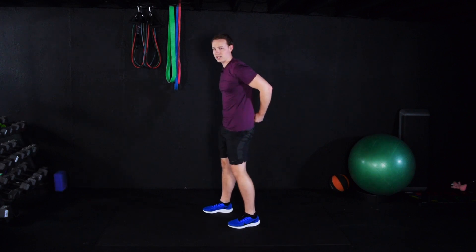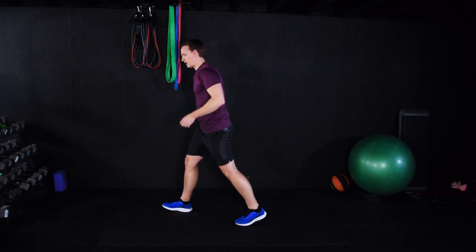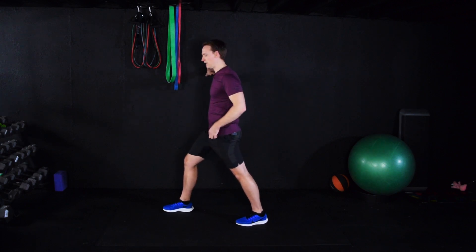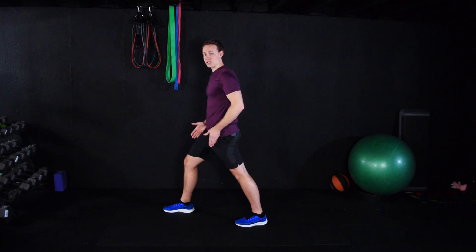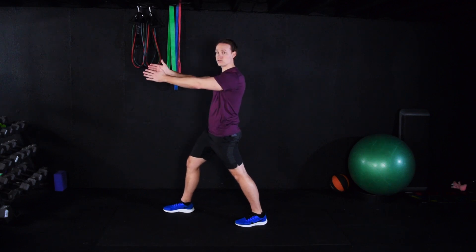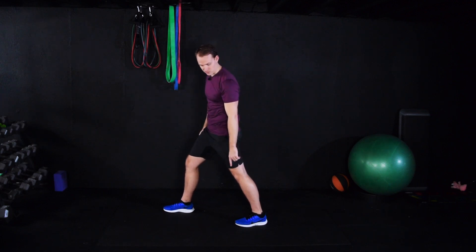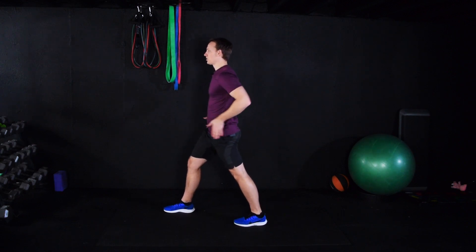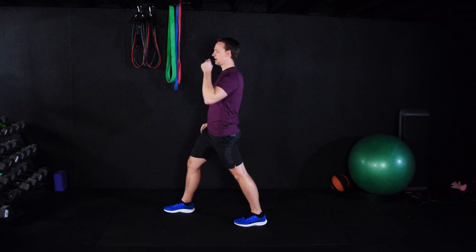We're going to do a lunge stretch next. So from here, one leg's forward, one leg's back. If you need to be near a wall or something to hold on to, that's fine. With this stretch, you want to point all ten toes forward. Most people, especially your back foot, is going to want to point out to the side — straighten that foot out. Your hips, shoulders, everything's pointing straight ahead.